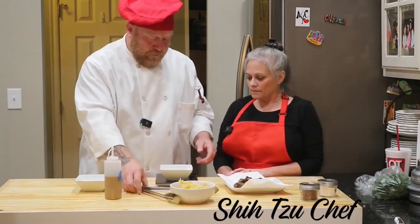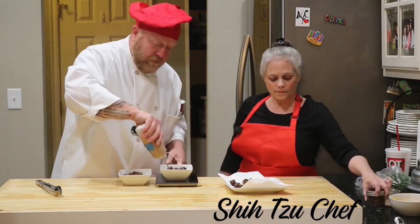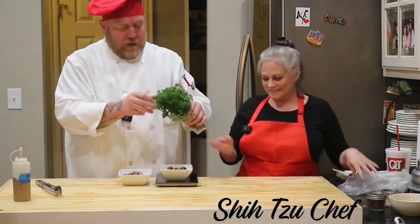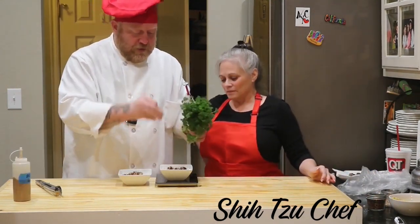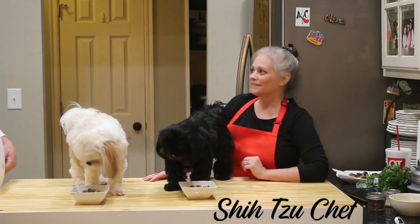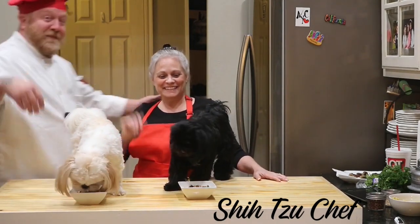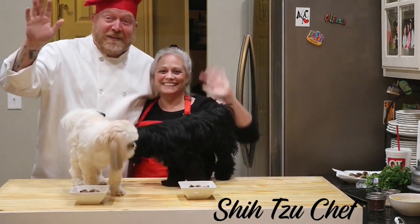Okay, we're going to plate the food. Right now we're going to put a little bit of gravy. We want a little bit of parsley just for some color. And I think that's a wrap. Thanks for joining us, see you next time. The Shih Tzu Chef, signing out.